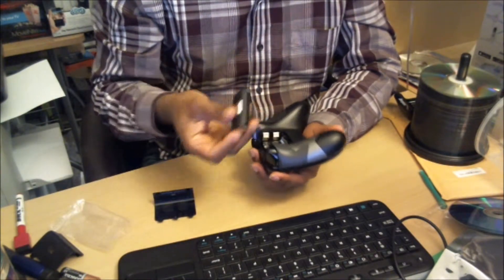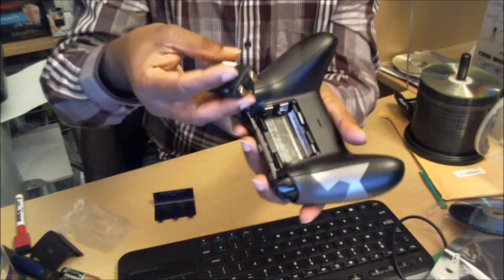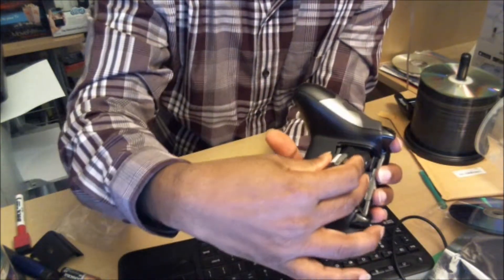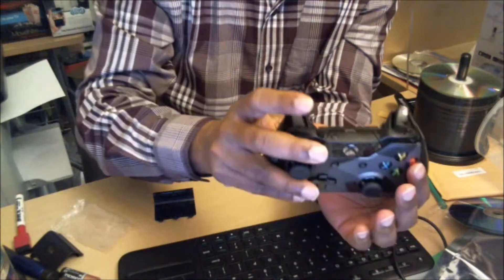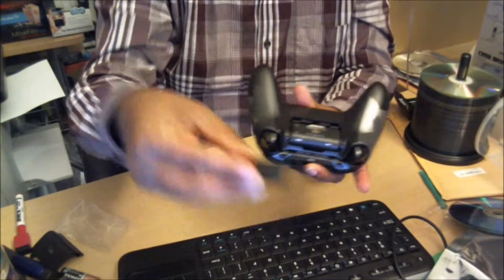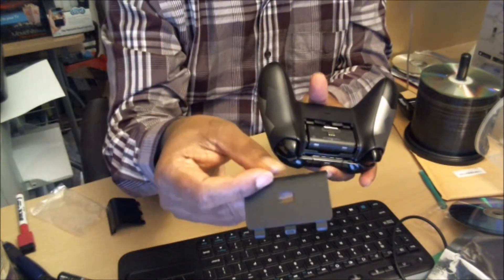Just put this side in first and push it down — that's all. Then you have to put on the cover — not the original cover, but the cutout cover that comes with the battery. Push it in, push it in, and it's good to go.